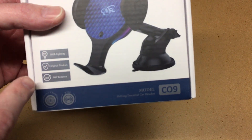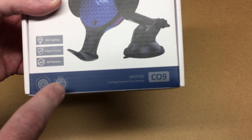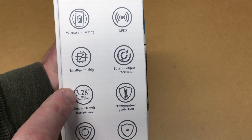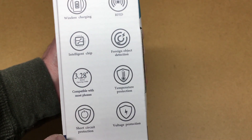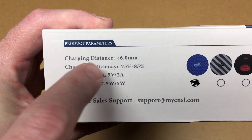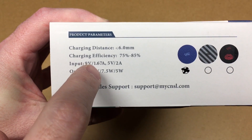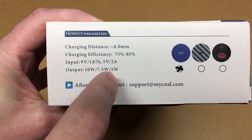So this has RGB lighting, says original product, 360-degree rotation, wireless charging, RFID. It says we have wireless charging, RFID intelligent chip, foreign object detection, 3.28-inch maximum opening, temperature protection, short circuit protection, and voltage protection. Charging distance is less than or equal to six millimeters, charging efficiency is 75 to 85 percent. Input is 9 volts at 1.67 amps or 5 volts at 2 amps.